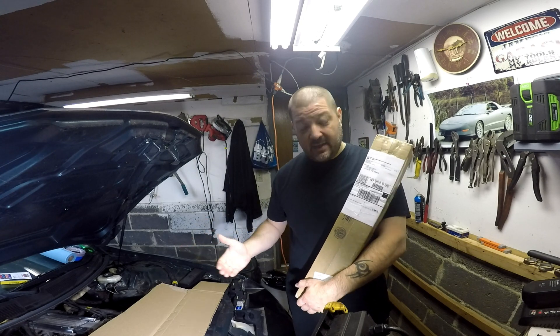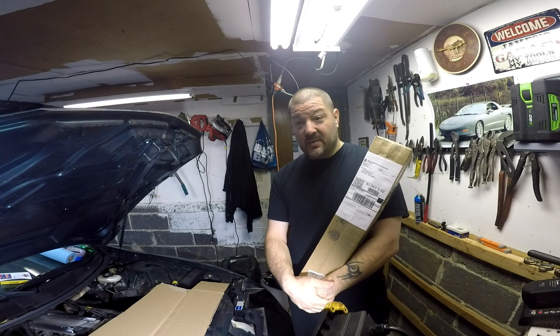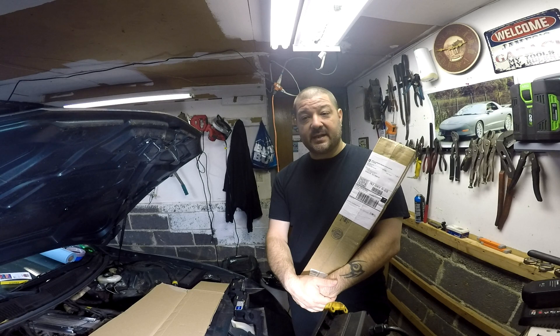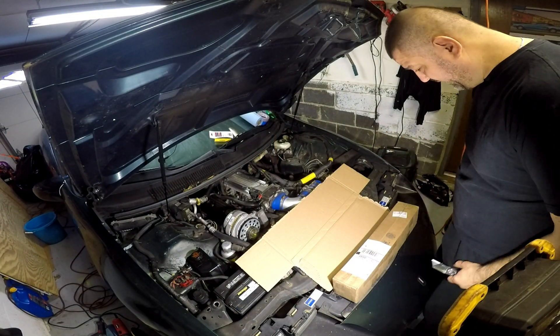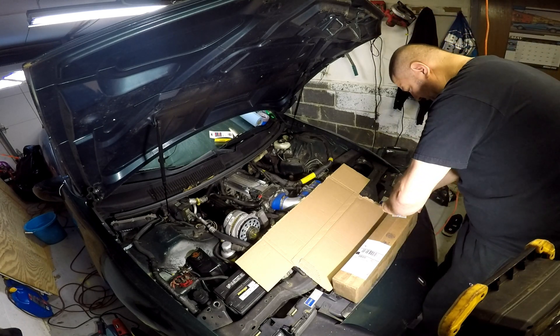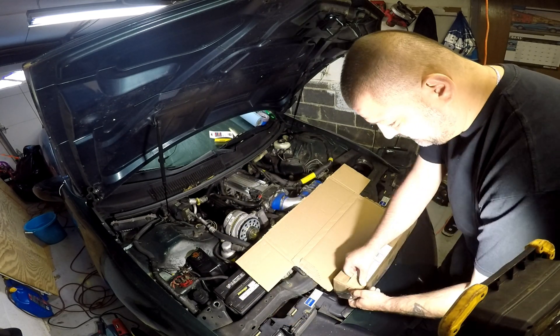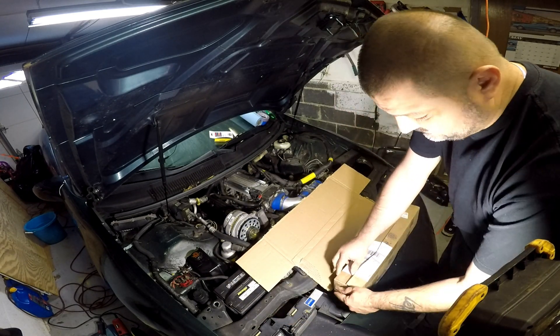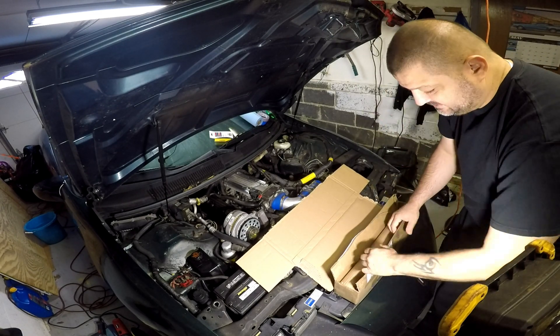I haven't even looked at it yet, and you're going to come and take the ride with me. We're going to see if this is any good, because I've gone through videos, chat rooms, and I just can't get a definitive answer. So I said, let's make a video about it. From what I can see, it's boxed extremely well, there's no damages. Let's do this in real time so you can see what I'm seeing. Smells like a camshaft. Wrapped really well.